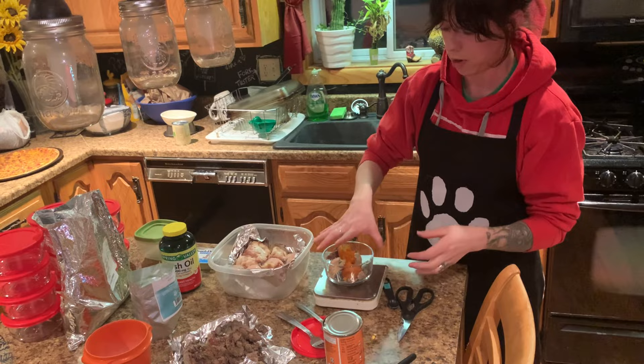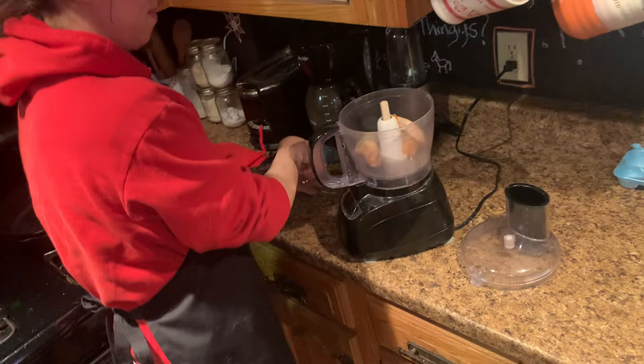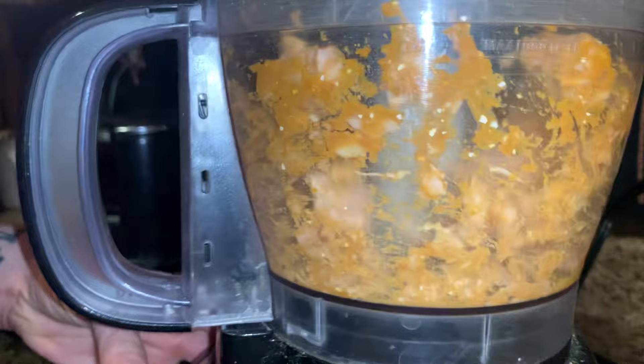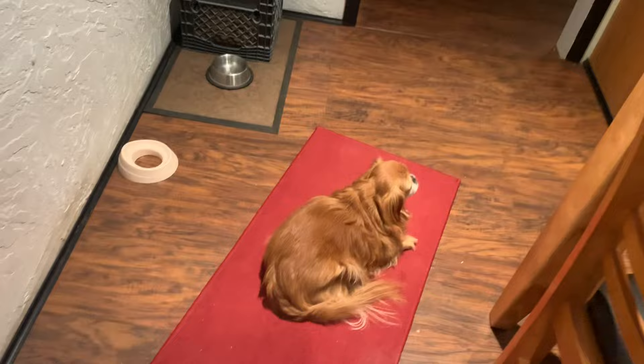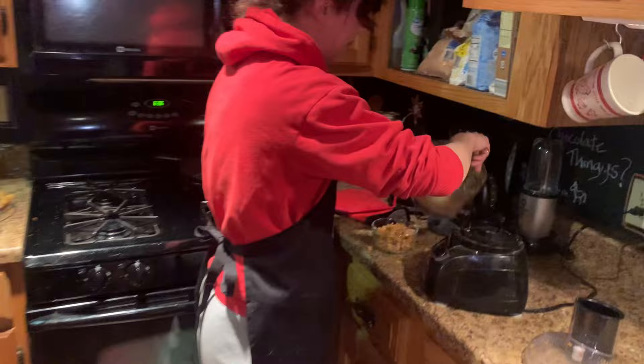I leave the fish oil out and put that in at the very end. So that's what it looks like — that's one day's worth of food. We're going to go over to the food processor with a little spatula and pulse it up. I don't like to do it very fine — I try to leave it a little bit chunky. And then we're going to put it all back in that container.